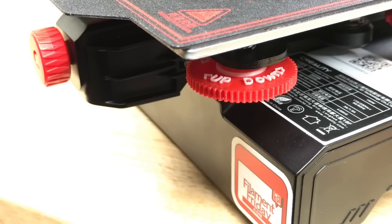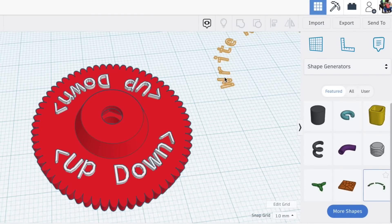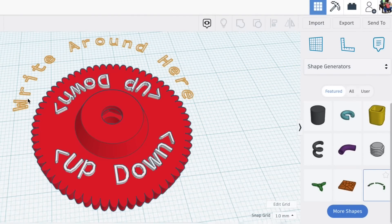Here's the adjuster mounted to an Ender 2 Pro. You can see how it makes it much easier to see which way to turn the adjuster. Here's the adjuster that I designed in Tinkercad. I used the shape generators, which has a curved letter tool, so I used that to create the up and down arrows.